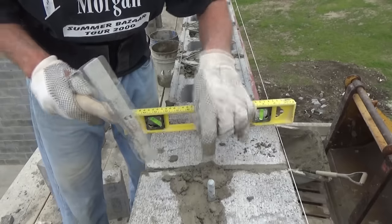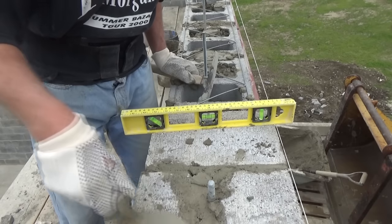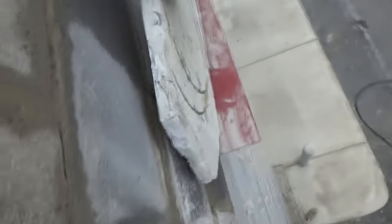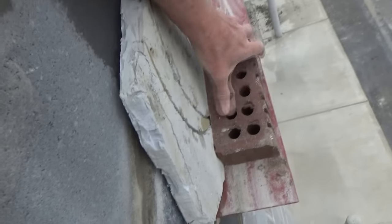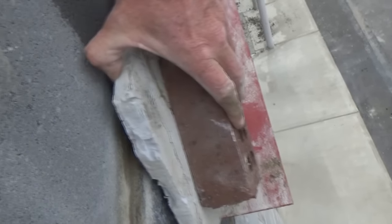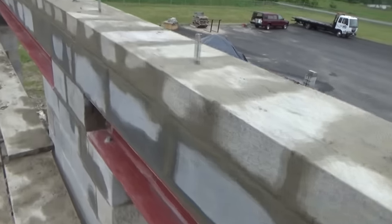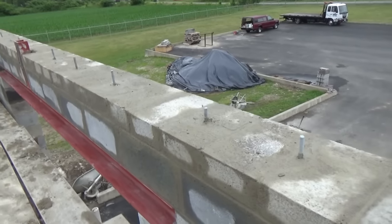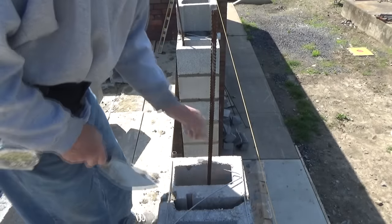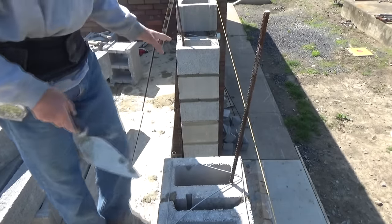Sometimes you gotta split the cap stones to get your anchor bolts in. I'm pretty much done — that is where the styrofoam's gonna go, and that's our brick ledge. The brick is gonna overhang a little bit right like that; that's how we built this. Look right down here — that's the way the top is, and that's the way the bottom is. I've gotta fill this solid here and here, and then we're gonna put our lintels across.